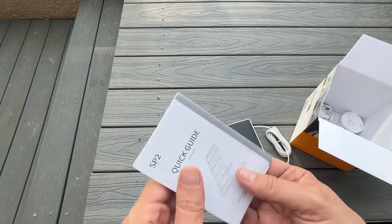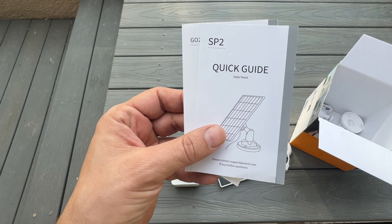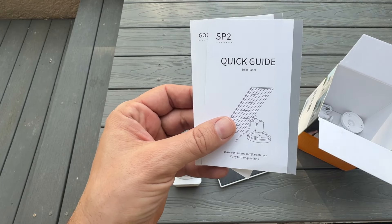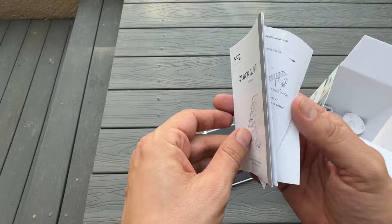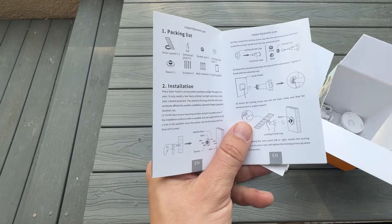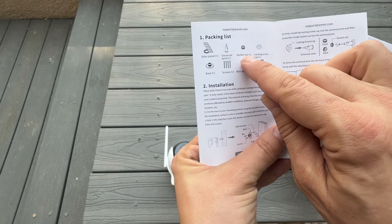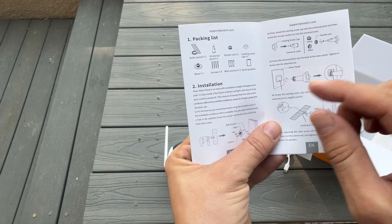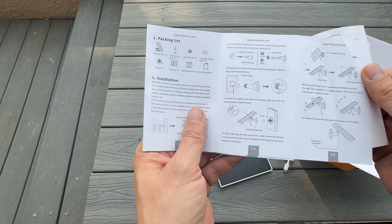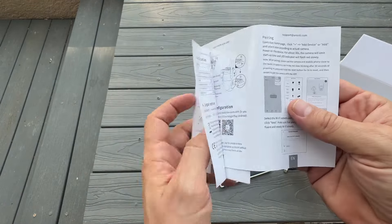The instructions and quick guide make it easy to install in the app — it's just next, next, next, connect to Wi-Fi and you're good to go. It takes literally 30 seconds per device. Always download the app first, turn on the power, and it's going to connect right up. It includes the solar panel, the universal joint, the socket, the lock screw, the base, the screws, the anchors, and the quick guide all in the box, plus your solar panel as well.